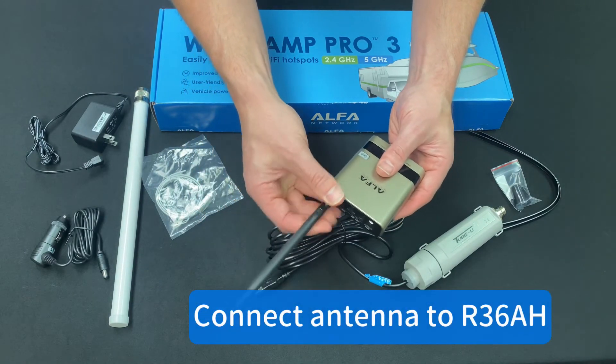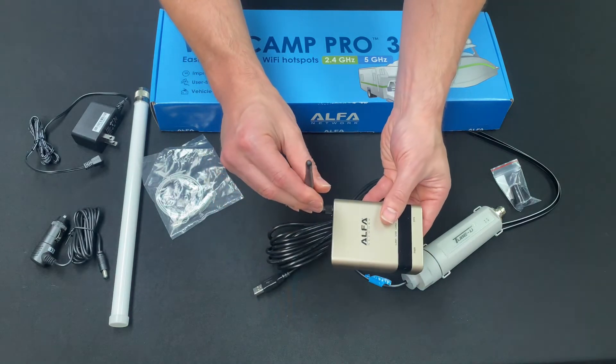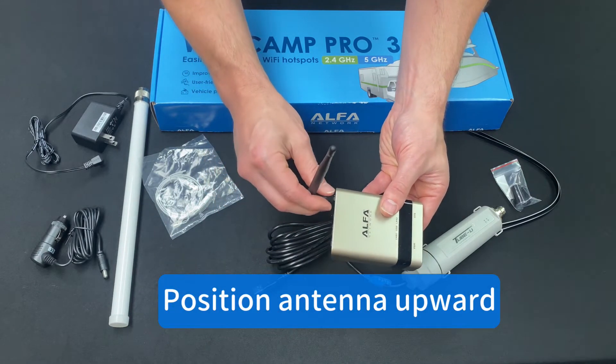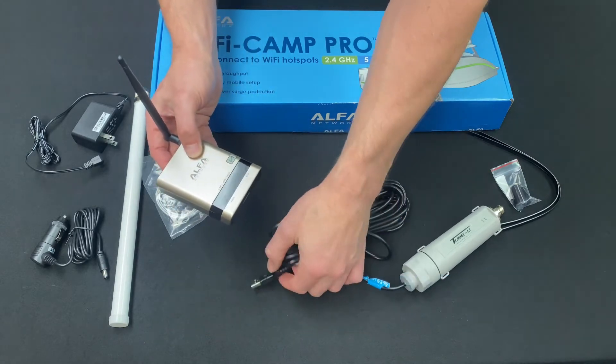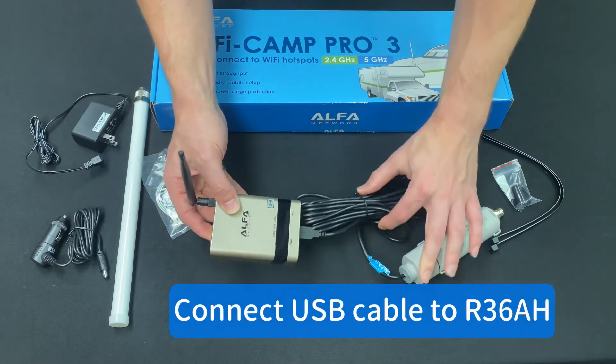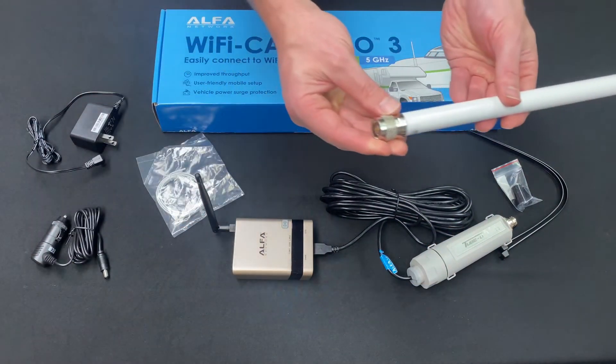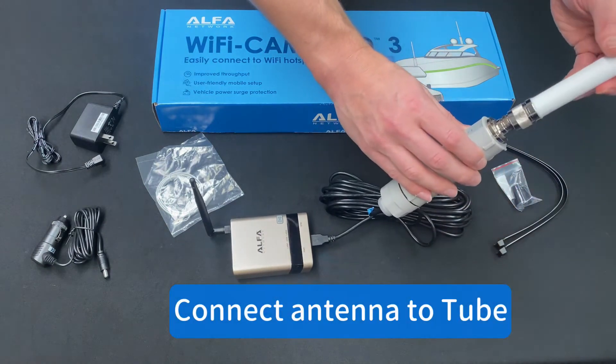Connect the antenna to the R36AH and position the antenna upward. Connect the USB cable to the R36AH. Connect the antenna to the tube.